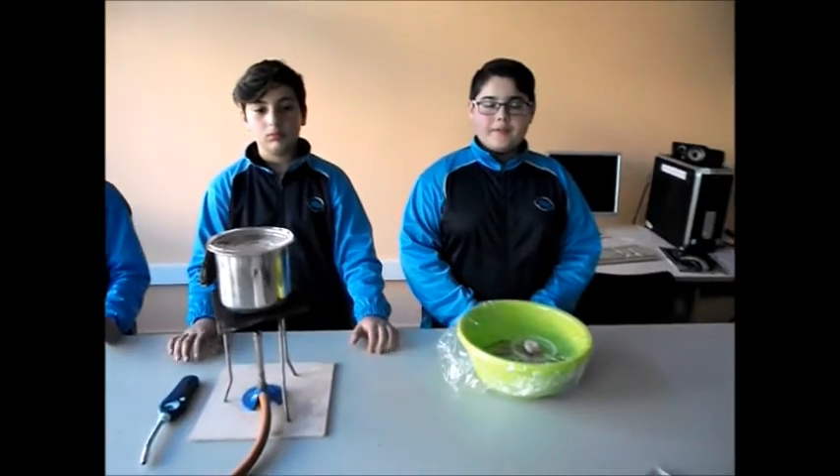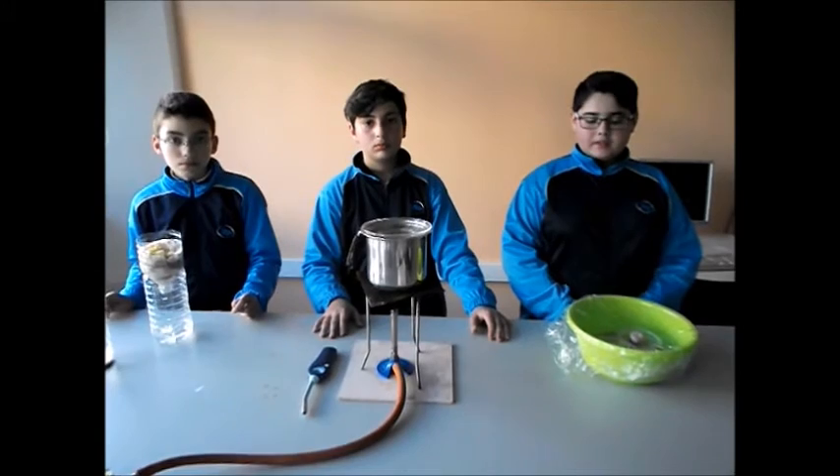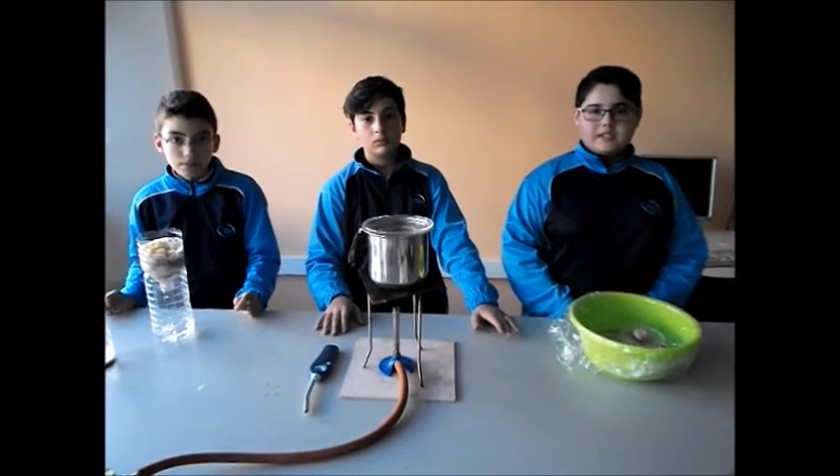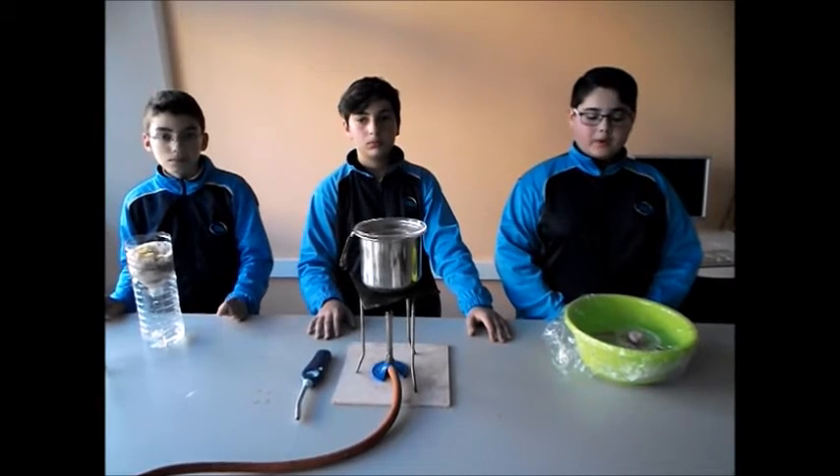This works because of the evaporation and condensation cycle. The water will start to evaporate and it will hit the stretch and seal. It will become tiny drops and drip down into the empty bowl.